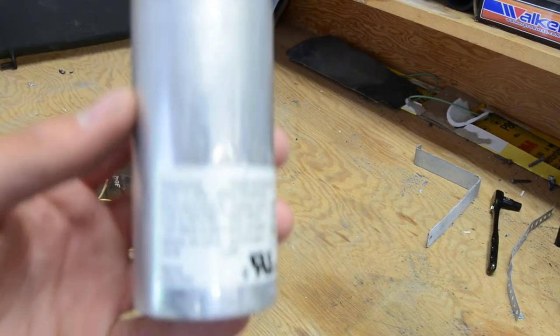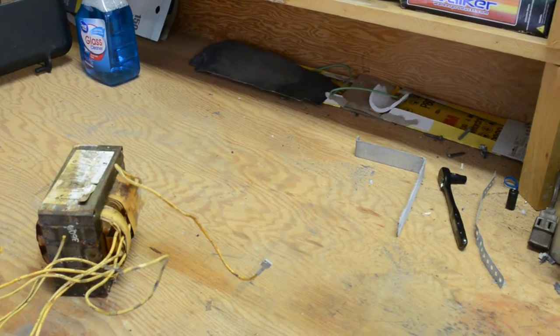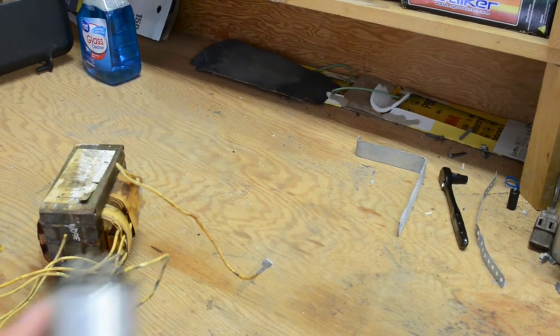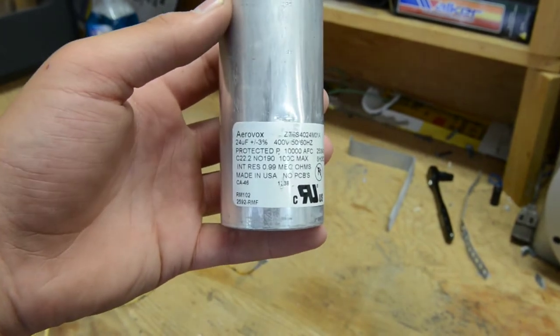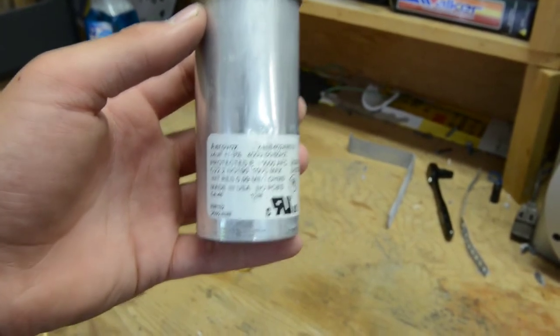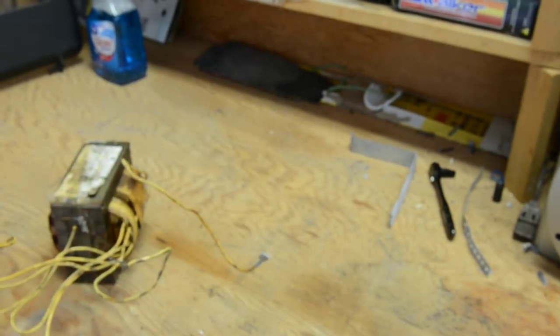While we're waiting on that to dry, we're going to work on the wiring. This capacitor — the Aerovox 24 microfarad — matches the sticker on the ballast and tests at 25 microfarads, so I'm actually pretty happy with that.